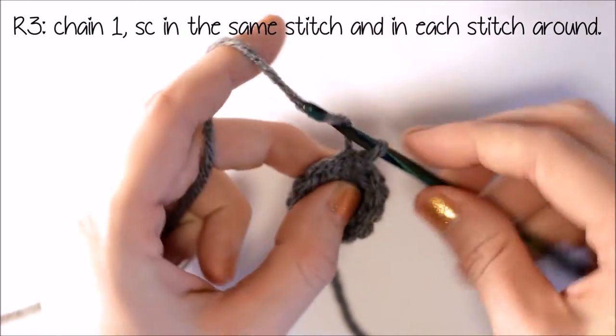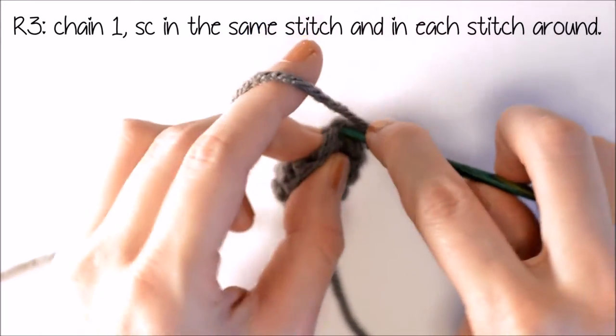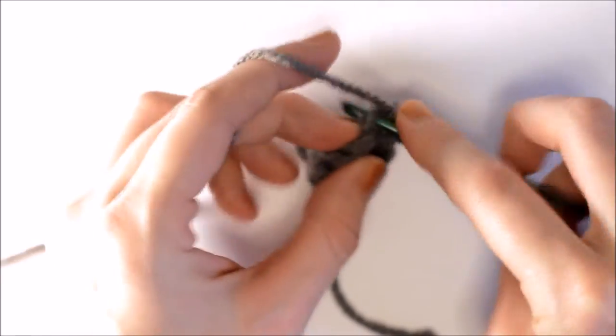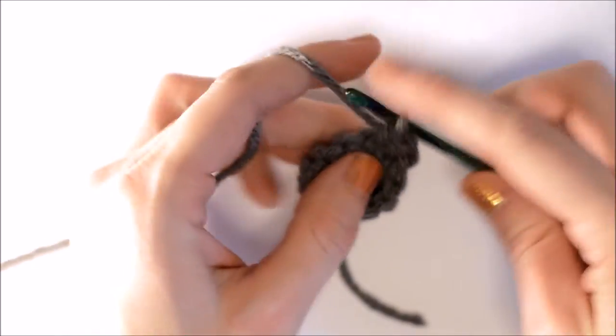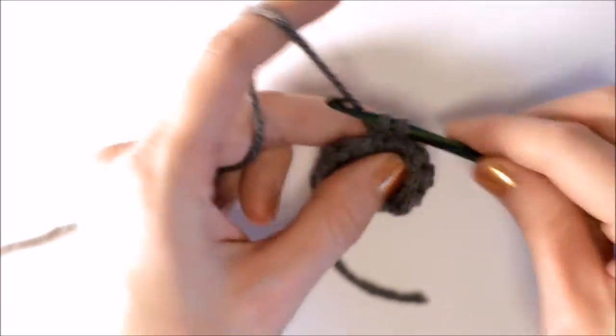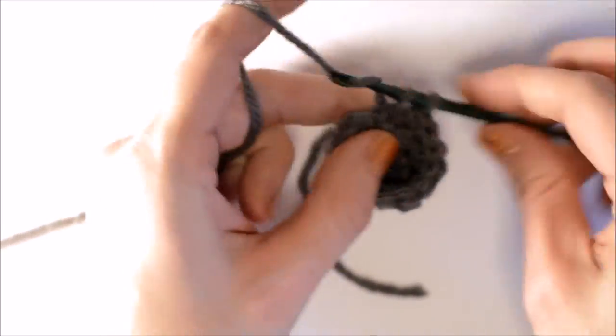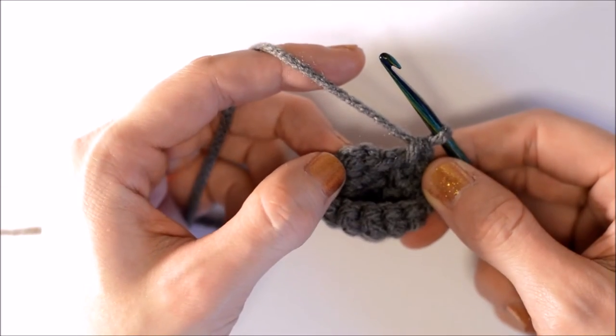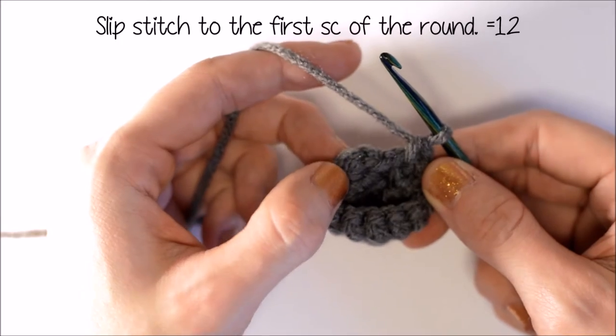Now for row 3, I'm going to chain 1, put a single crochet into the same space, and in each stitch around. Now I'm going to slip stitch it to the first single crochet of the round.